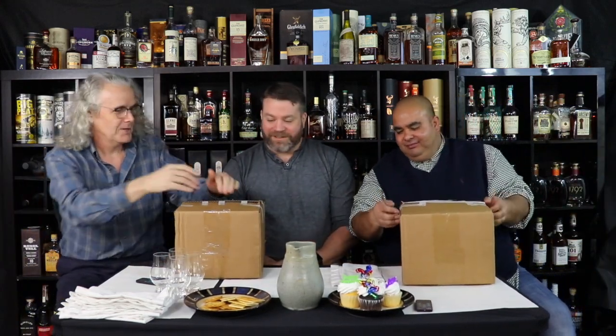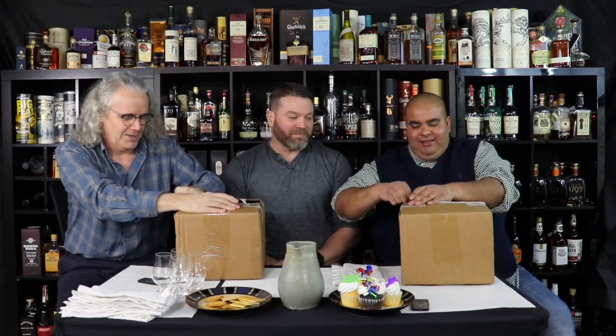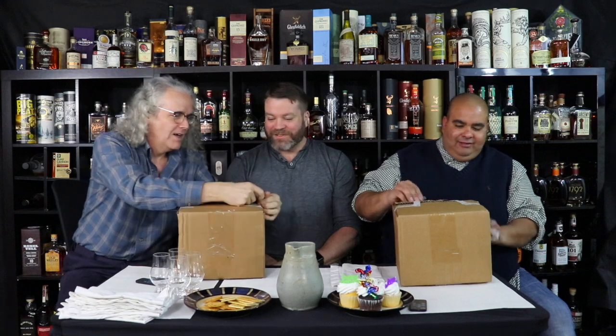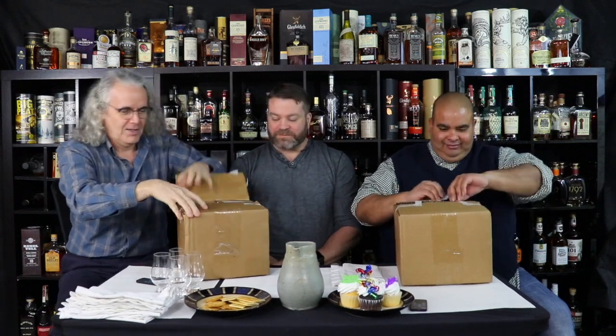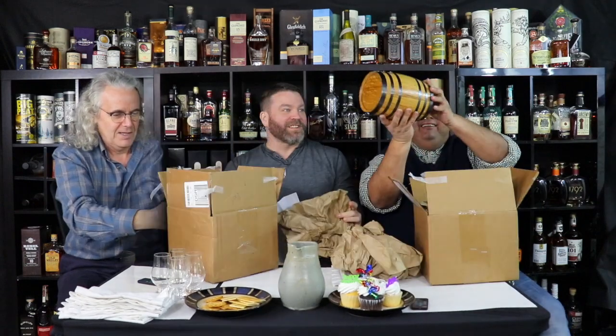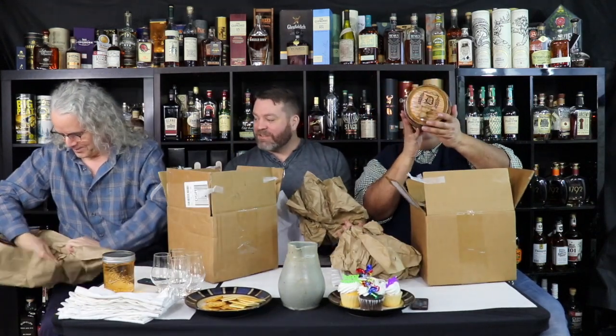The gifts are from me to you guys. On each side of the table is a gift that I give you guys. Let's open them up. These are from all of me to all of you. I purchased them on Amazon. Personalized two-liter whiskey barrels.